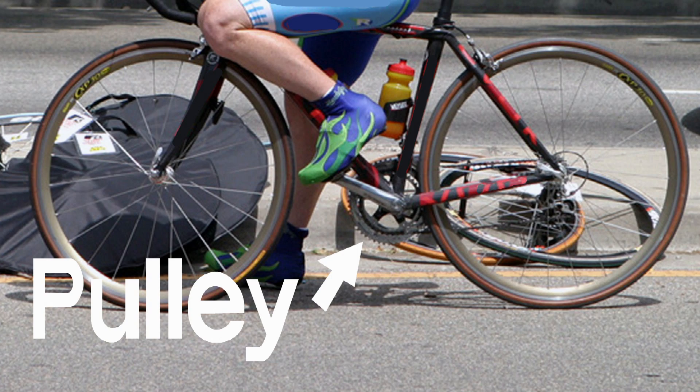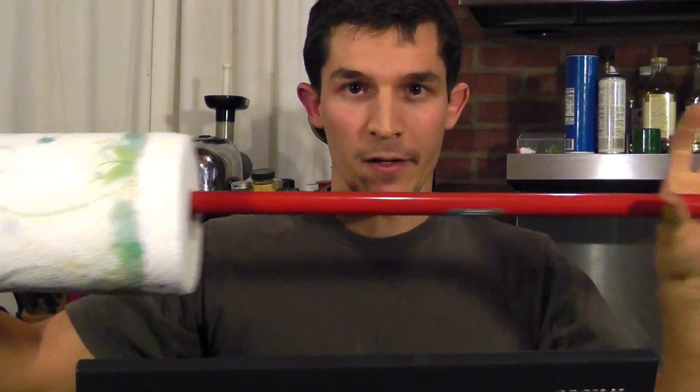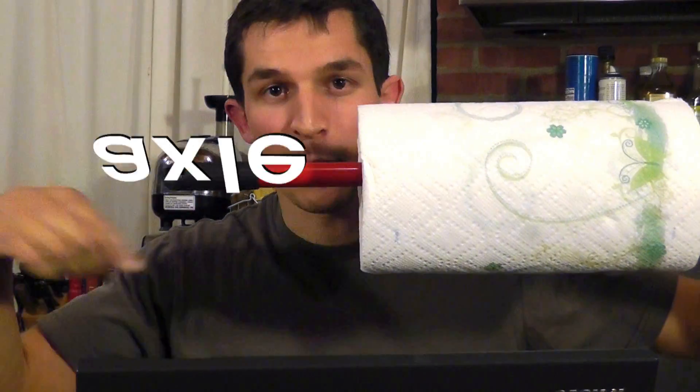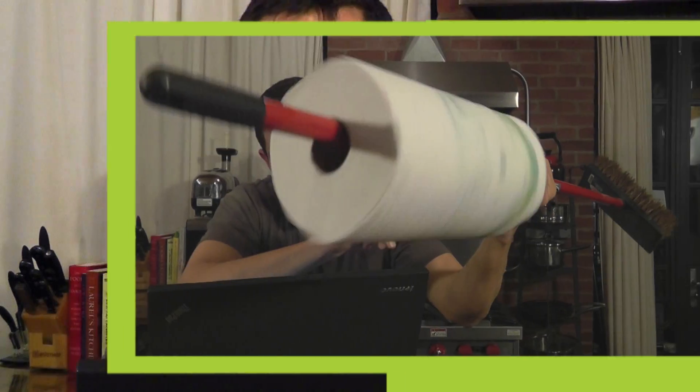A pulley is a way to use a wheel for lifting. You just need two things: one is something round — I'm going to use a roll of paper towels — and something to put the round thing on so it can spin. I've got a broom handle. The broom handle is going to function as the axle, which is the thing the pulley spins around, and my paper towel roll is going to be the pulley.